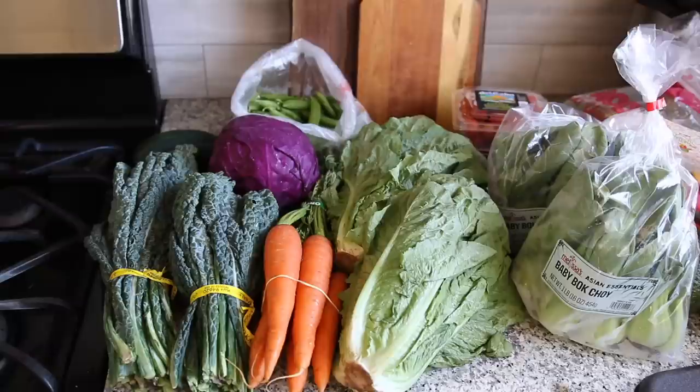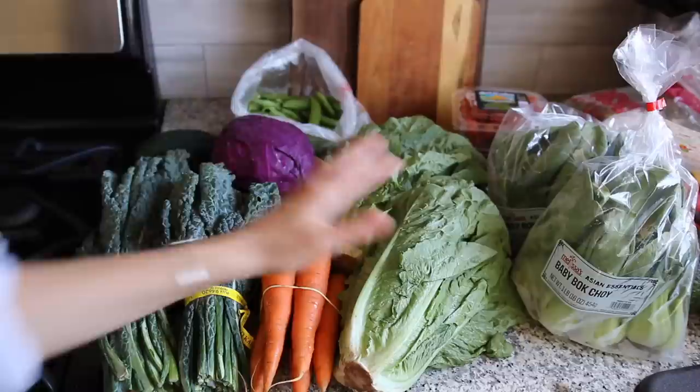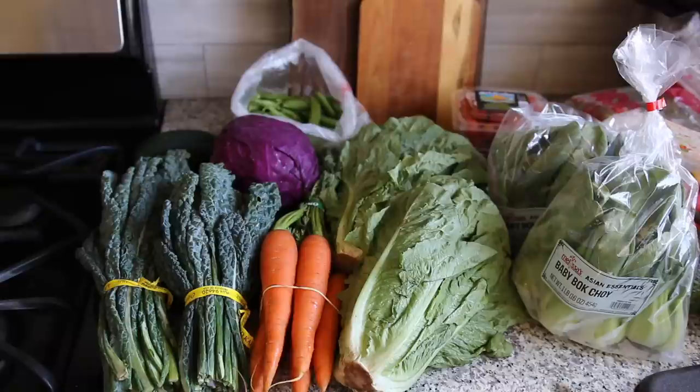Let's get into today's meal prep — I'll show you what I bought first. Here is a produce haul, actually kind of a big one. The farmer's market I go to — the only organic stand there — didn't have everything I was looking for, so I also went to a Grocery Outlet. I got two kale, two lettuce, and I usually buy two more collard greens but they didn't have them. I also got the most beautiful, delicious-tasting carrots and a beautiful purple cabbage.